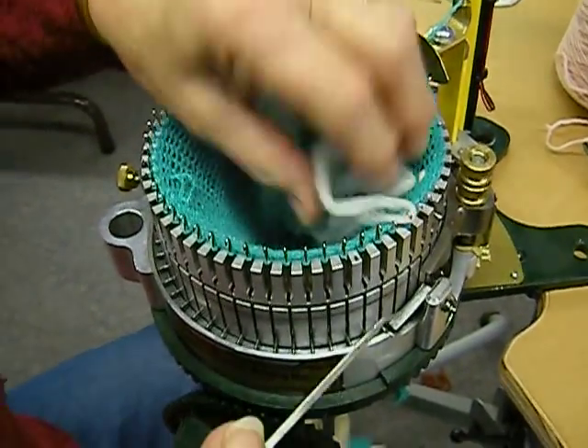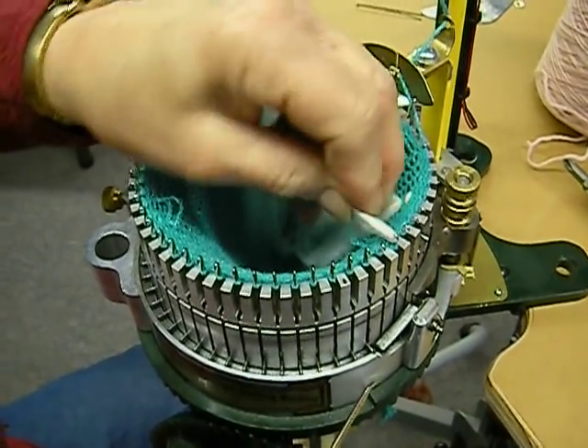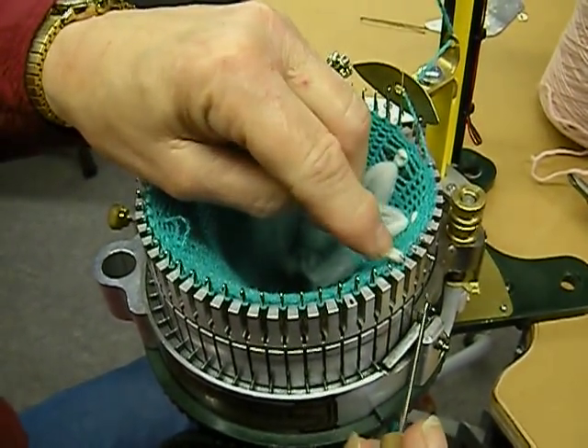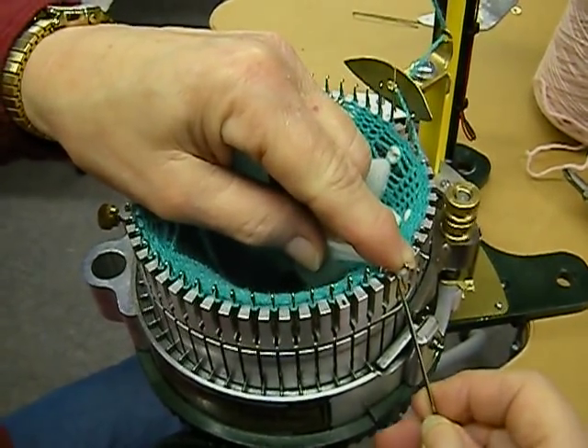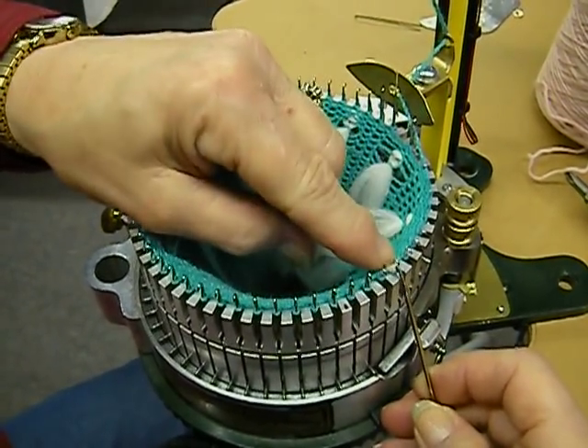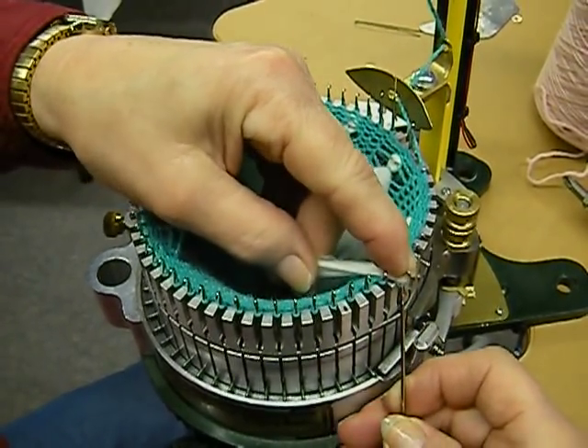I'm adding fleece roving to the inside of a sock by just twisting it tight and then putting it on the needle and then moving the stitch over the top. This can be done on any kind of knitting machine. It can be used for the inside of socks, mittens, or slippers.